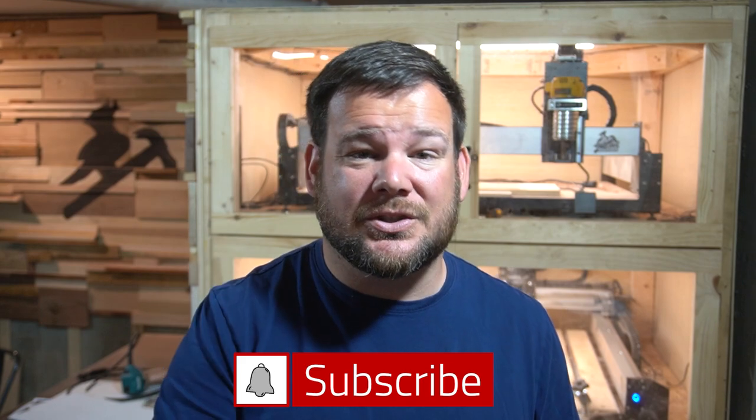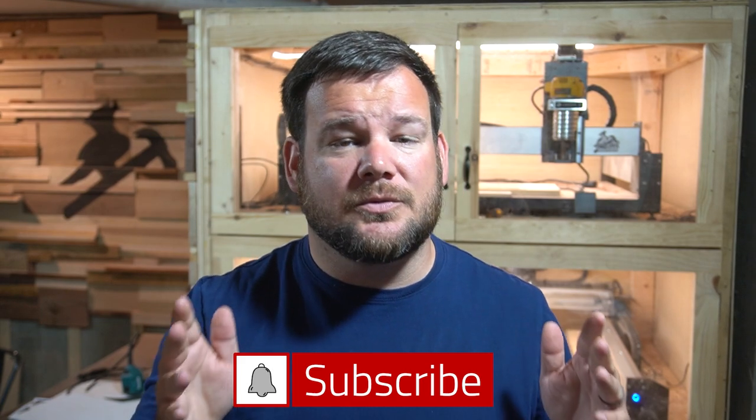Thank you, Michael, for your service and every other Vietnam veteran out there. Thank you. If you like this video, be sure to hit that subscribe and like button so you don't miss my upcoming content. Thank you so much for watching and I'll see you in the next video.